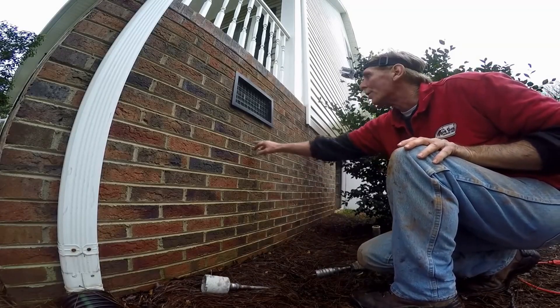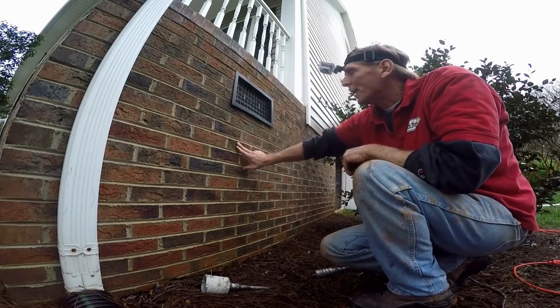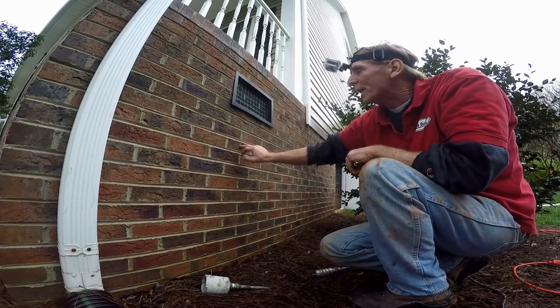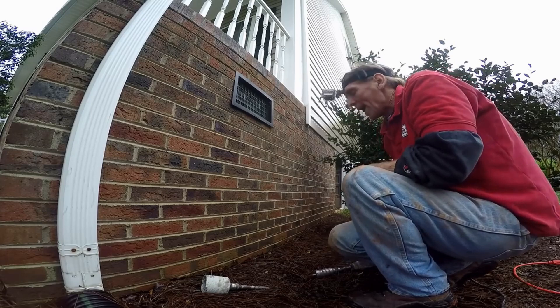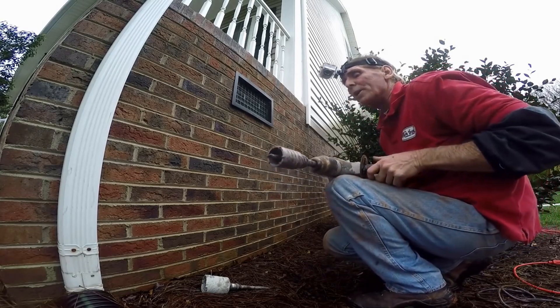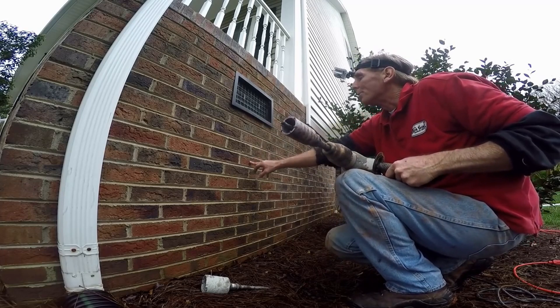Next we're going to core through this foundation wall. It's one brick thick and then two blocks — totaling eight inches thick — so we're going through about 12 inches. Our core drill is only eight inches deep, so we're going to have to go through from the other side. I already made the measurements and want to come through right here.